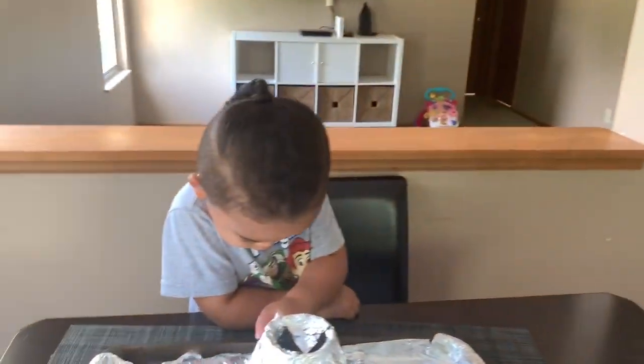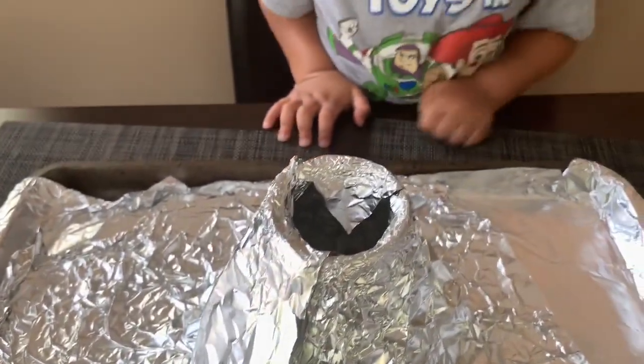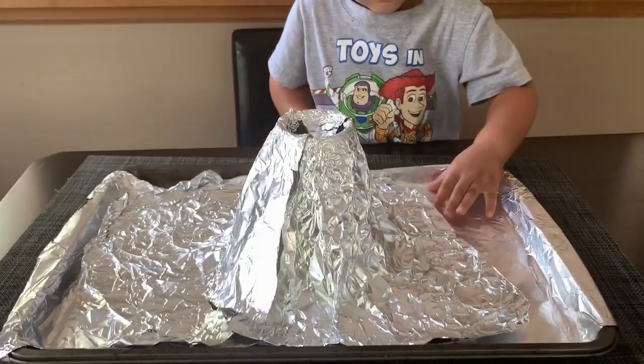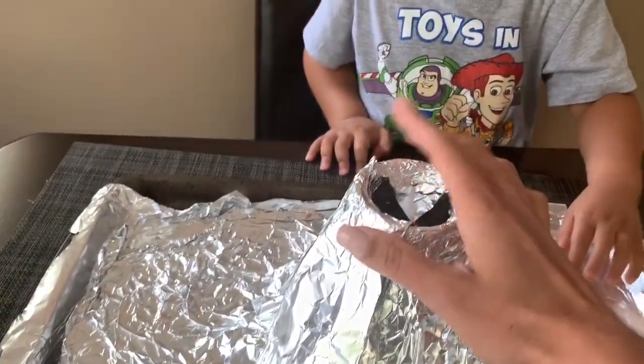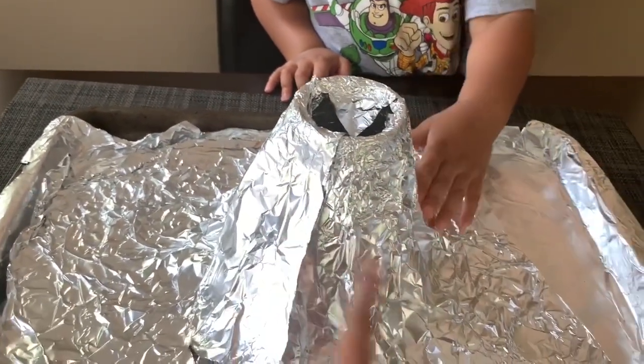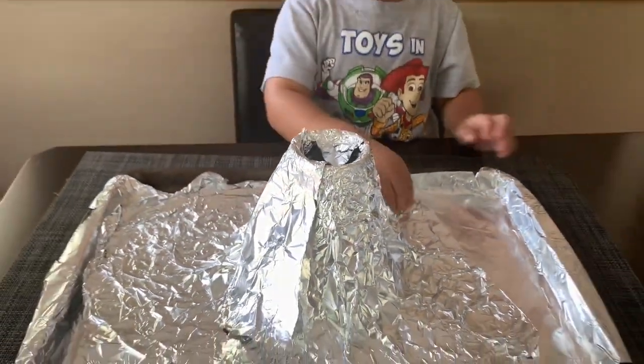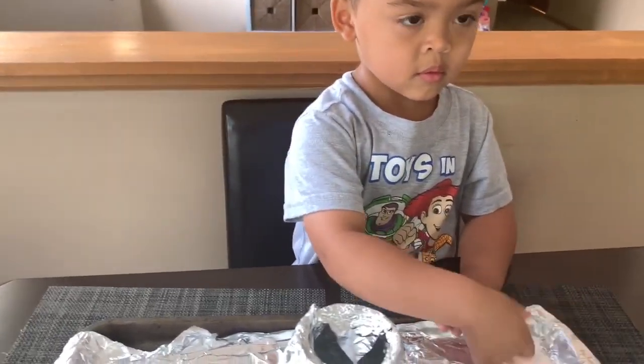The first experiment we have is a baking soda and vinegar volcano. For this, all you need is some sort of wide-rimmed glass container. We're also using some oil to try to get that volcano effect going. Jayla, my little scientist, is going to help out.